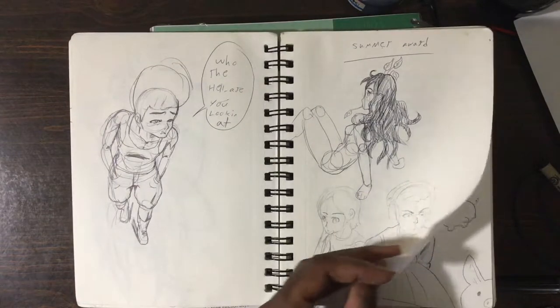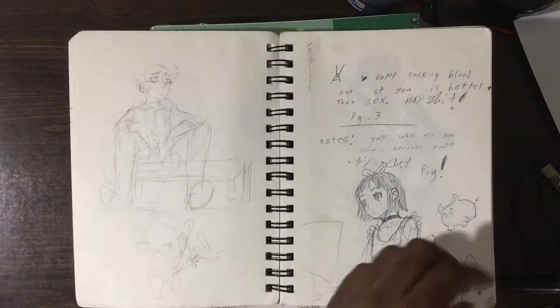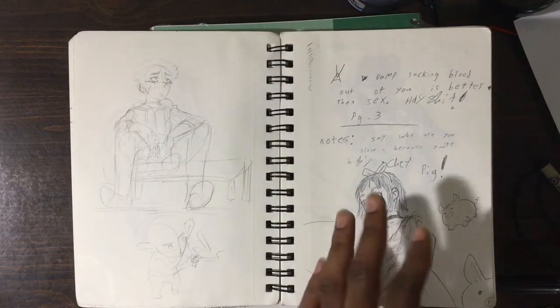What the hell are you looking at, mate? What the hell you looking at? And that's a character scene — perspective. This chick, I think I was drawing her in a coffee shop.